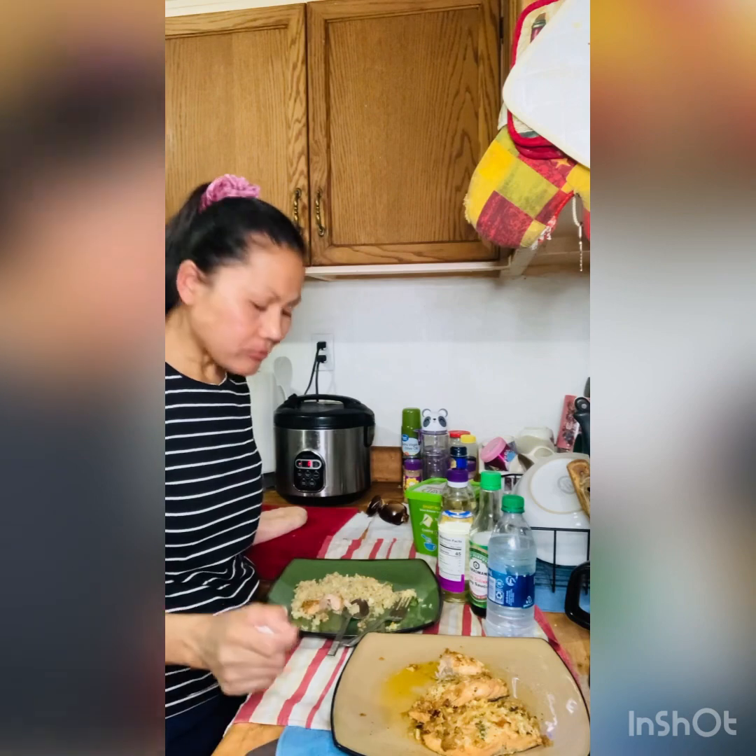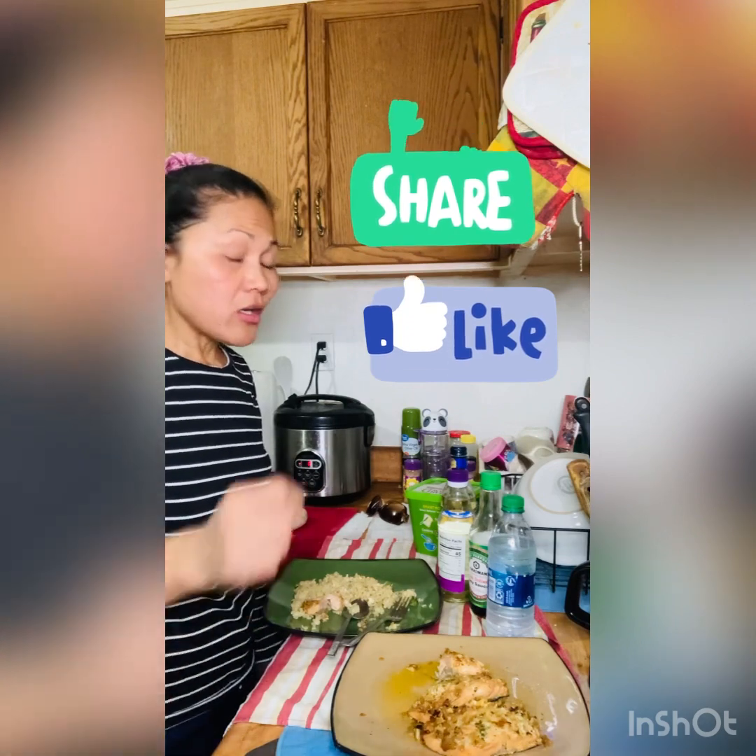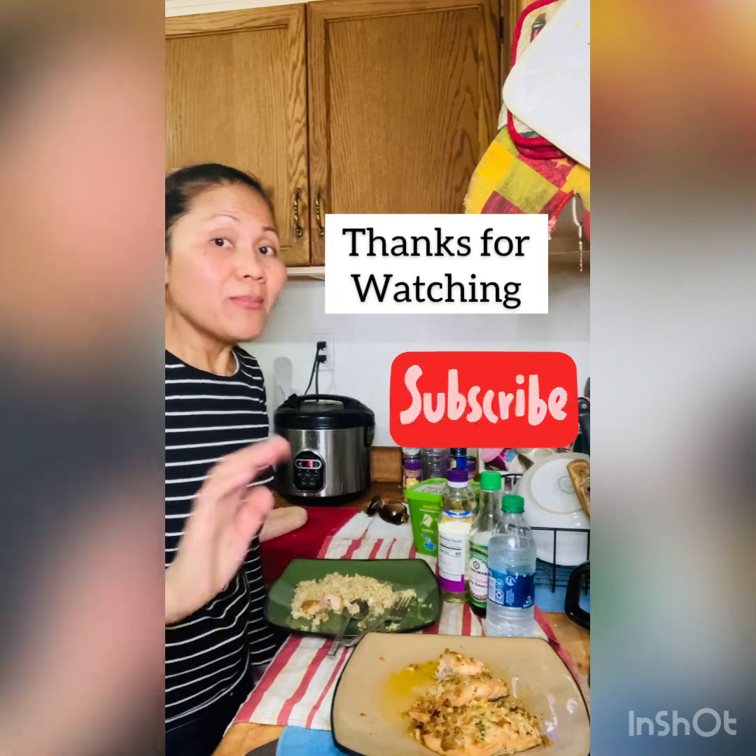It's good, very good. Okay, thanks for watching guys — don't forget to share, like, and subscribe to my channel. Thanks for watching, bye!